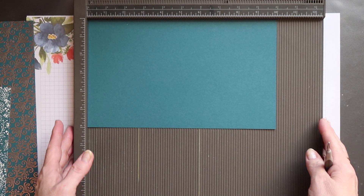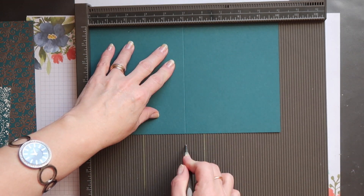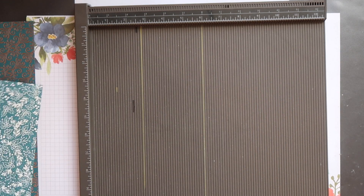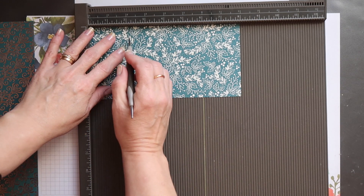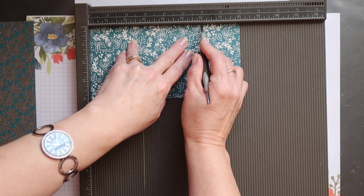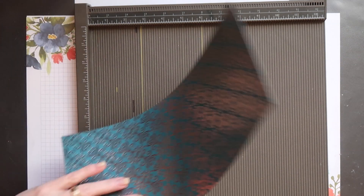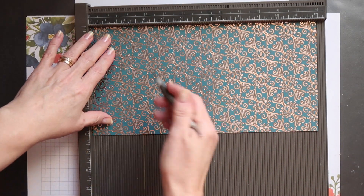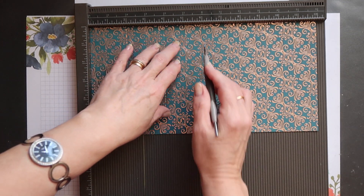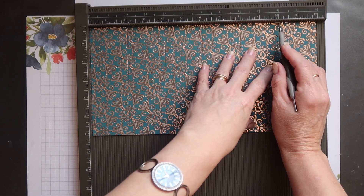I'm going to start with my card base and score it in the centre. It measures 10 inches across, so this is scored at 5 inches. The panel piece will be scored at 2 inches, 4 inches, and 6 inches. The larger piece of paper will be scored at 2 inches, 4 inches, 6 inches, 8 inches, and 10 inches.